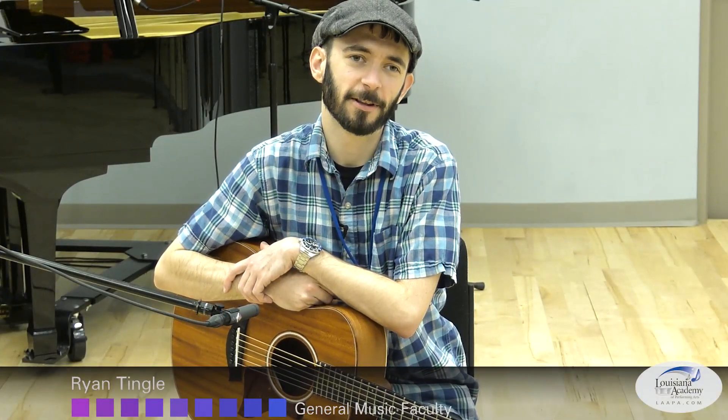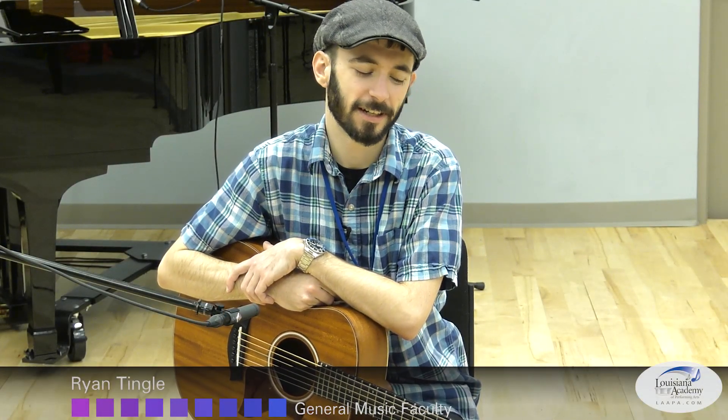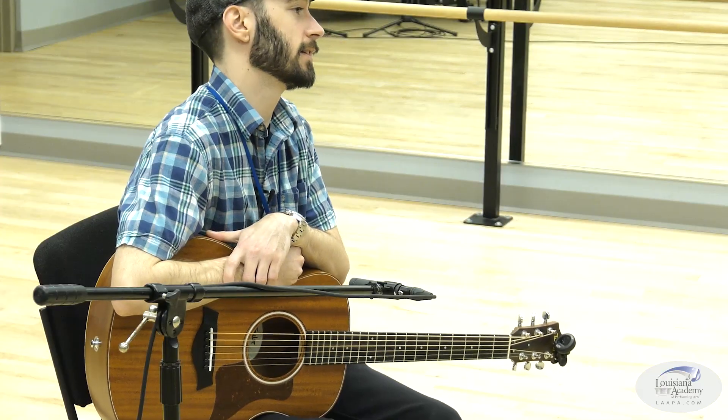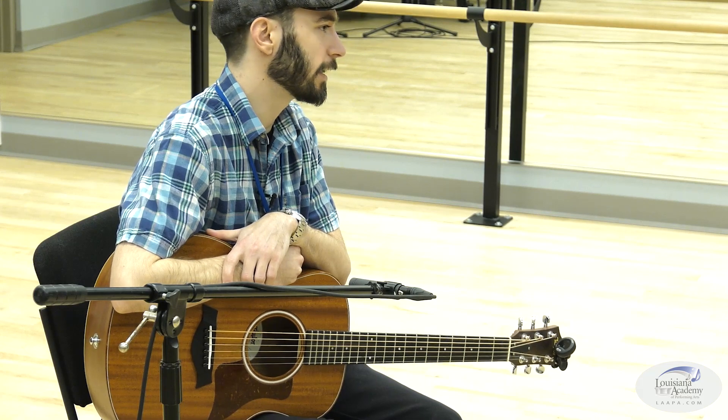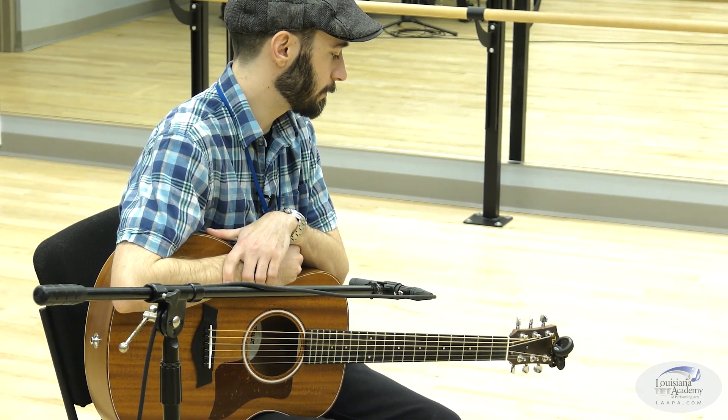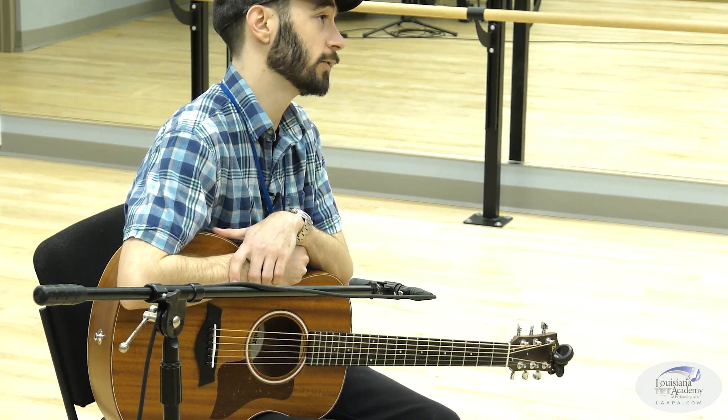Hello everybody, Ryan here with the Louisiana Academy of Performing Arts. Today with another Lanyap lesson, we're talking about improvising on the guitar and kind of getting started with it, where to begin. One of my suggestions for beginning to improvise is starting with the blues.